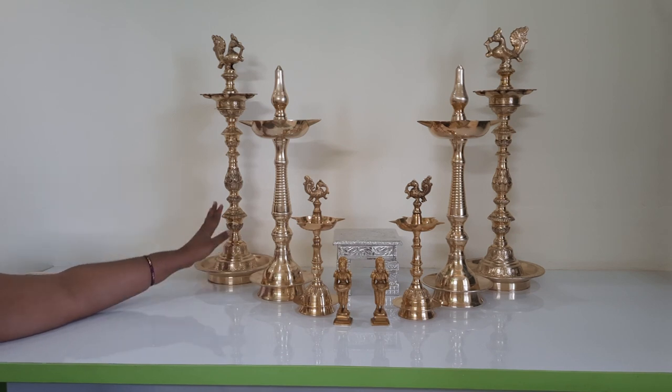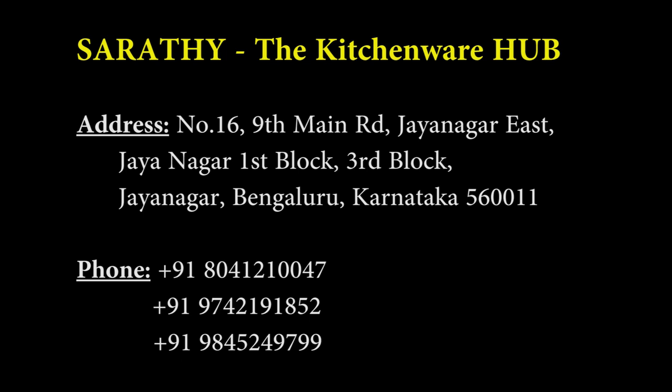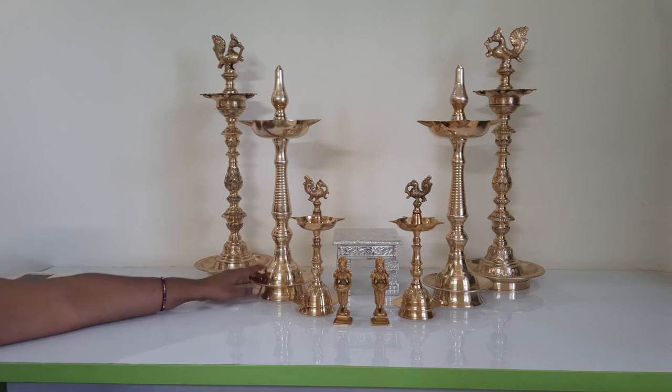All these brass items I'm showing are of very good quality. This particular shop in Jayanagar is not able to deliver outside Bangalore as of now, but they told me that in another three months — around March or April — they should be able to deliver outside Bangalore also. Please keep their address and phone number handy and try to contact them after three months if you want to purchase.